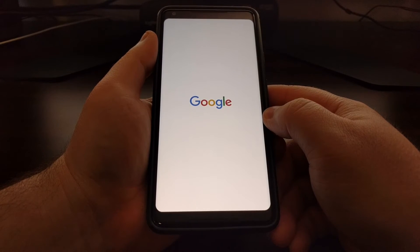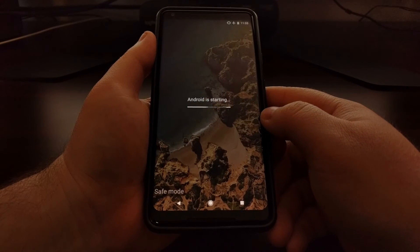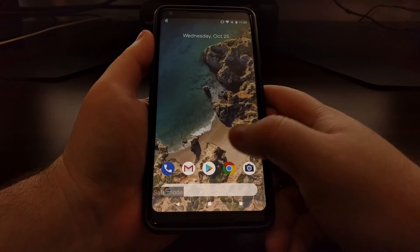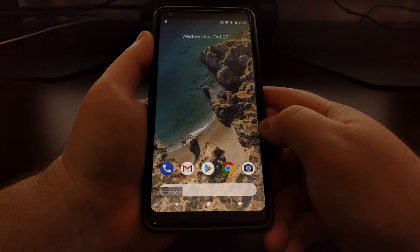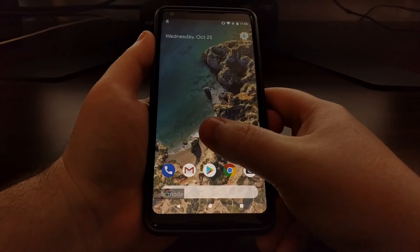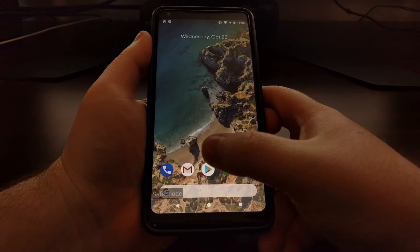It's going to dim the screen, restart the Pixel 2, and take us through what looks like the typical normal boot animation sequence. Except this time, whenever we are booted into Android, you can see we have a safe mode message down at the bottom left to inform us that safe mode is enabled — and it will always be there no matter what screen we're on.